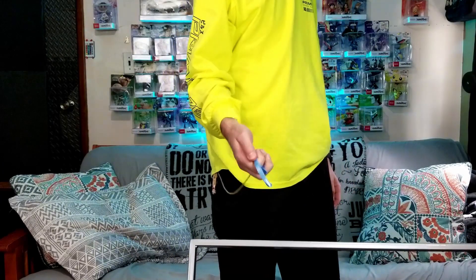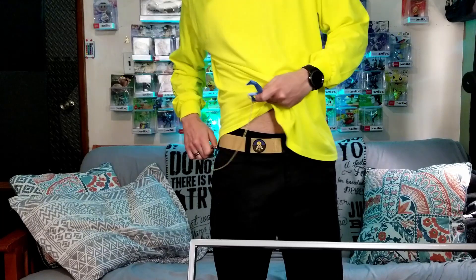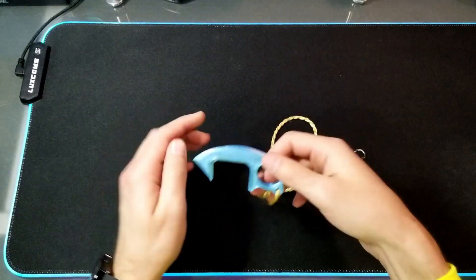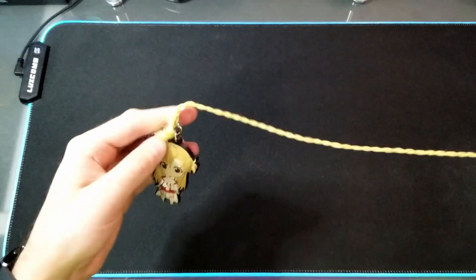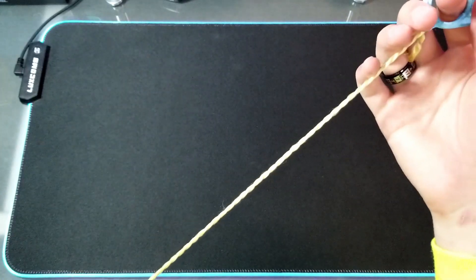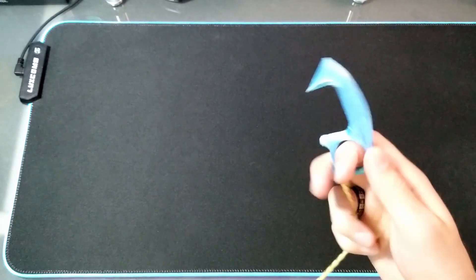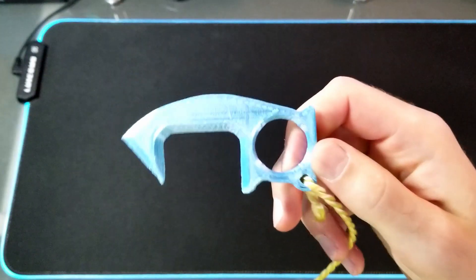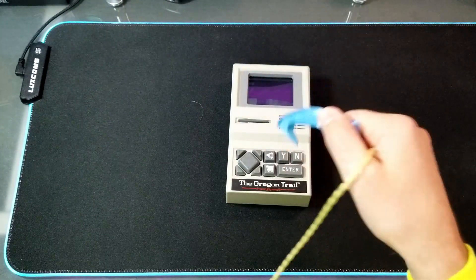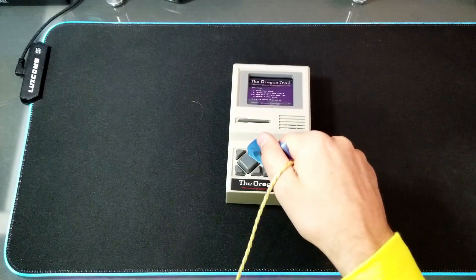Now I have this 3D printed door opener. I found the file on Thingiverse and decided to print it off. It makes it so that you don't have to touch doors or other things with your hands. I have it attached to my belt loop with an Asuna keychain and some string. You can use it for ATMs or other public computers, and it works pretty well. I use it at work all the time for doors and clocking in.